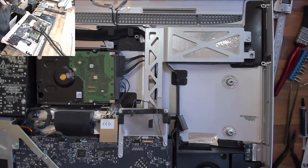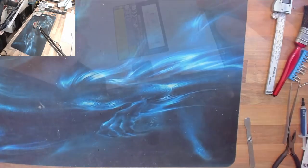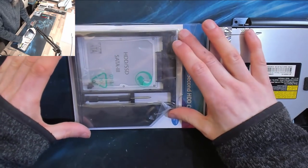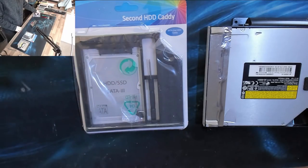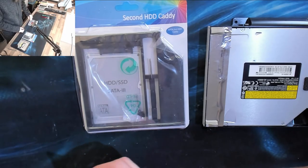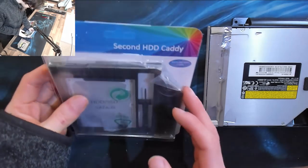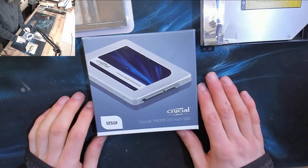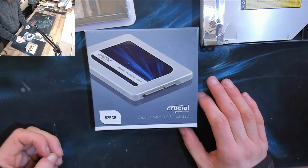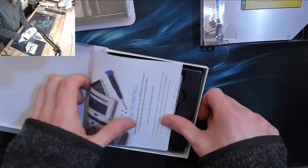There we go — that looks a lot nicer, lovely and clean. Let's put this to one side for a moment while we have a look at our DVD drive setup. Here's our iMac SuperDrive, and what I've got here is a DVD drive to 2.5 inch adapter bay. Now this is the cheapest one I could find — I wanted to see how bad the cheapest ones actually are. All of the ones I've used historically have been a little bit sketchy, but this one was just a few quid and I wanted to find out if it was actually any good. So let's discover this together.